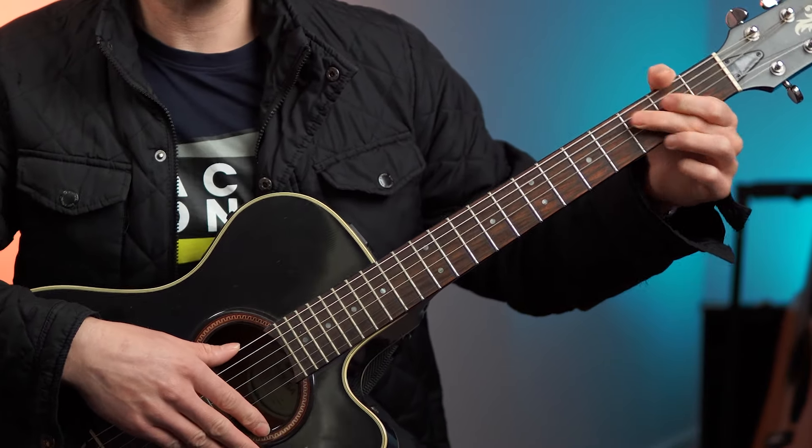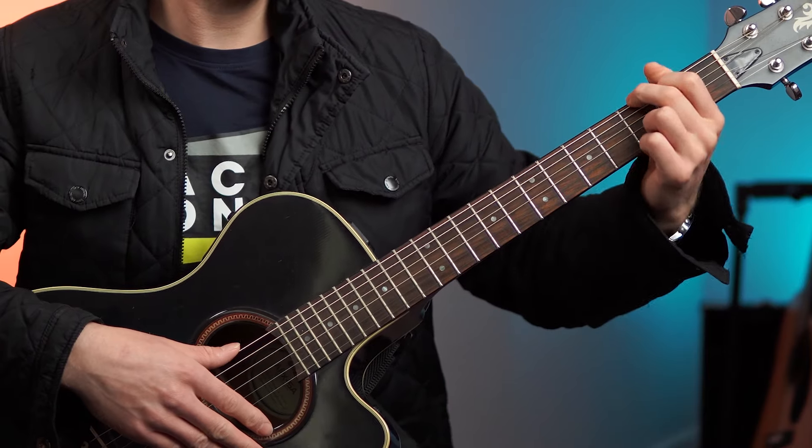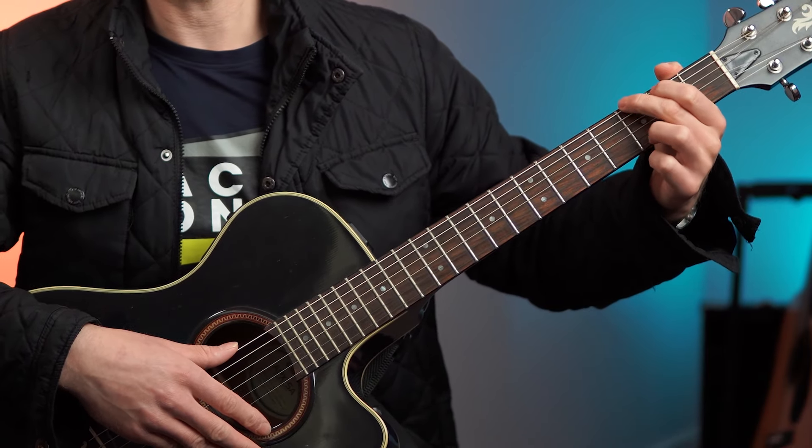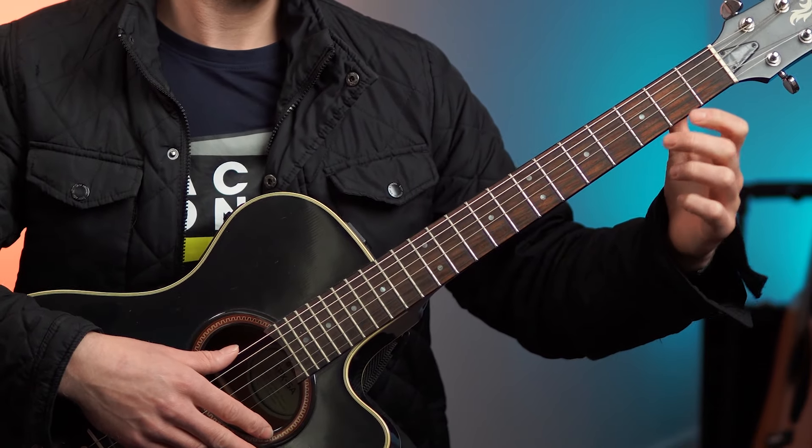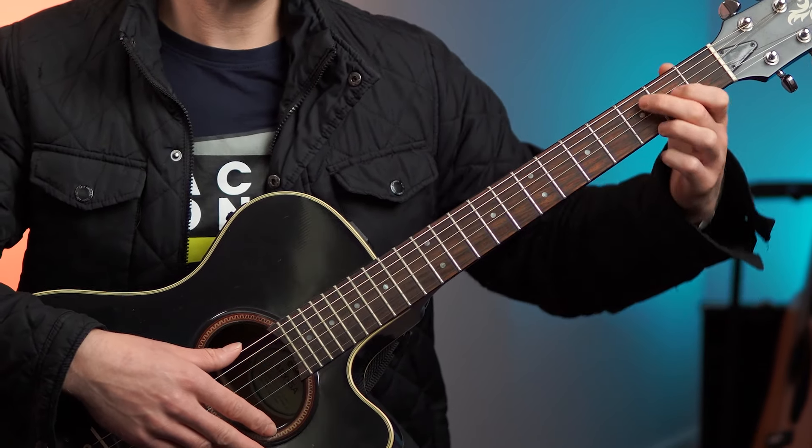That can be made worse if you've got shorter fingers. If you've got longer fingers, you can kind of get away with certain things. But if you've got shorter fingers — my fingers aren't particularly long — I like to keep my thumb around the back a bit lower down. That allows me to get on the tips.